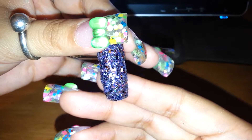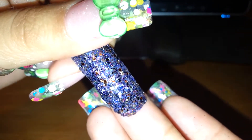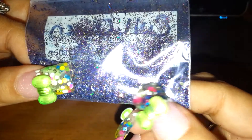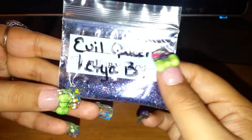Look how beautiful this mix is — it's like a purple-based mix. It's a fine purple-based mix and has some rhombus shapes, I believe, some tinsel, some different-colored hexes. It's holographic. Very beautiful — I love this mix. And it's called Evil Queen.